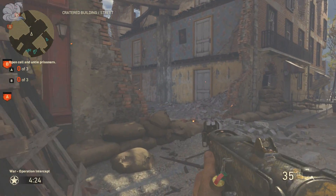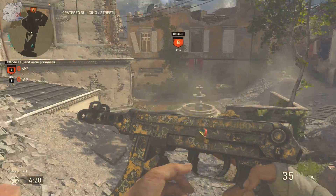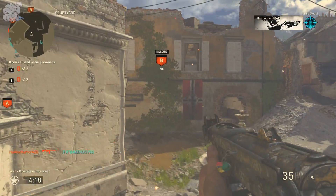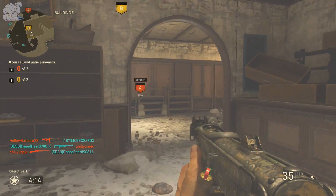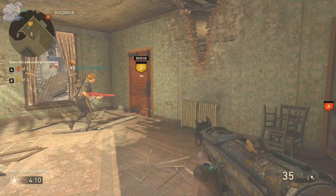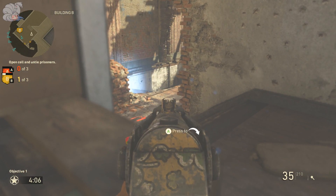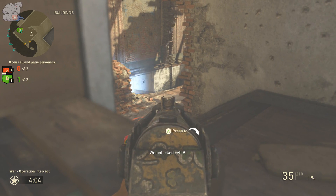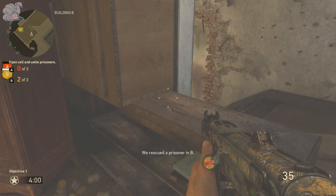Ever wondered if the Duck Soup variant in Call of Duty World War 2 was real? Well, spoiler alert, it is, and the gun it's based off of in real life has a ton of history behind it, which in this video we will be taking a look at. My name is Nick, and welcome to another Call of Duty World War 2 video. Let's take a quick dive into the history of the Duck Soup and take a look at what it looks like in real life.